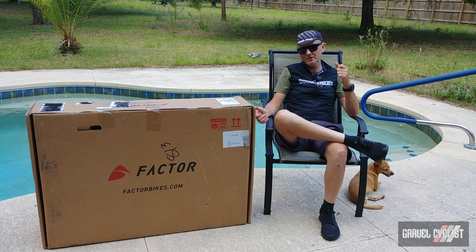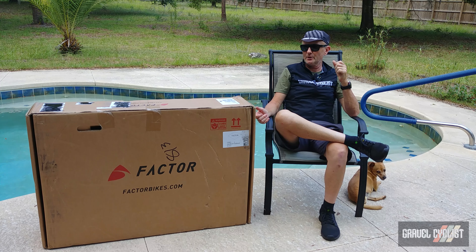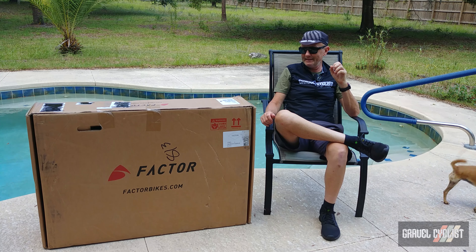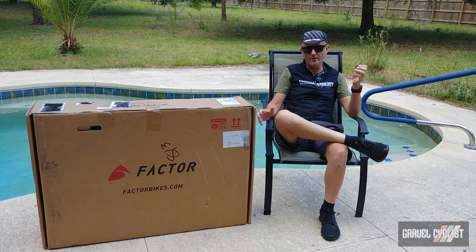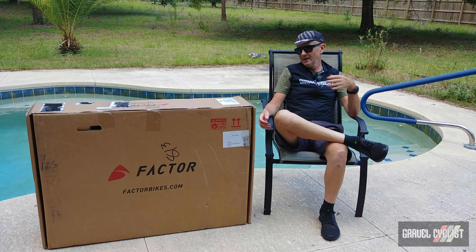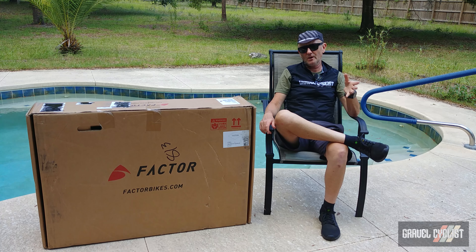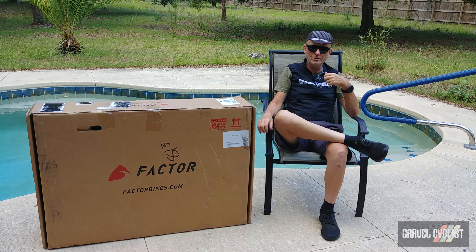So there you have it, trendsetters — my first quick look video at the Factor Bikes Austro Gravel. A very speedy gravel bike designed for you to have fun hauling arse around the countryside, whether you're racing or having a nice time with your mates or by yourself. Between now and the review video appearing, I like to post teaser images of my review bikes and other goodies as those reviews roll along, so it might behoove you to like, follow, subscribe — all those good things — on the Gravel Cyclist social media entities such as Facebook, Instagram, and of course this very YouTube channel.